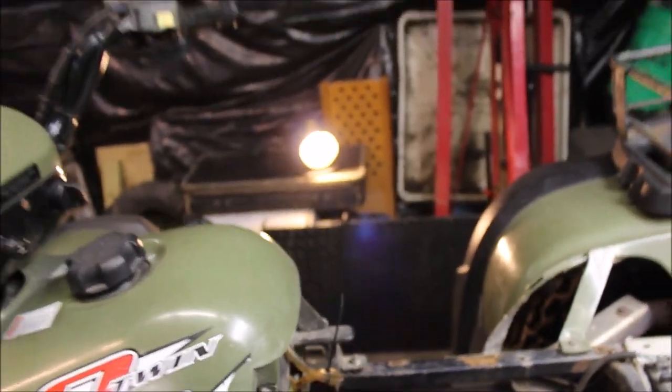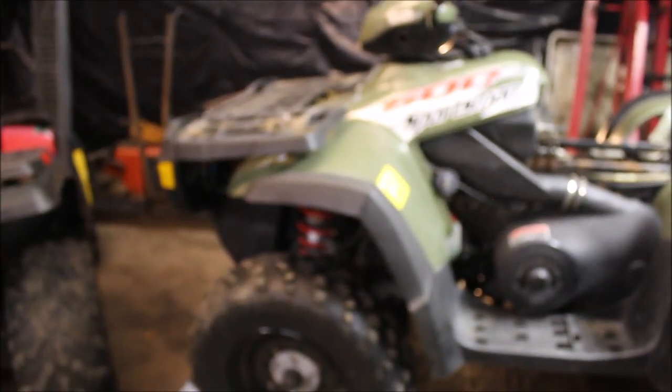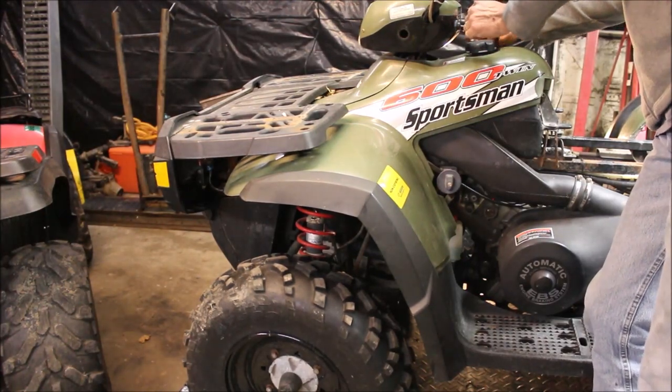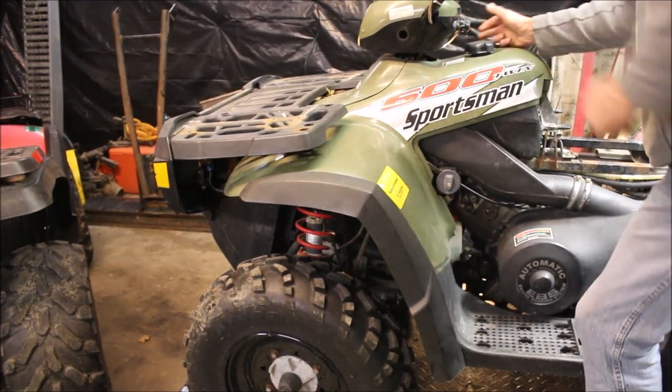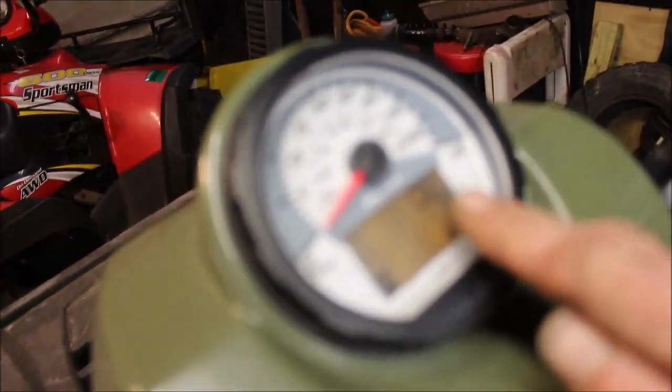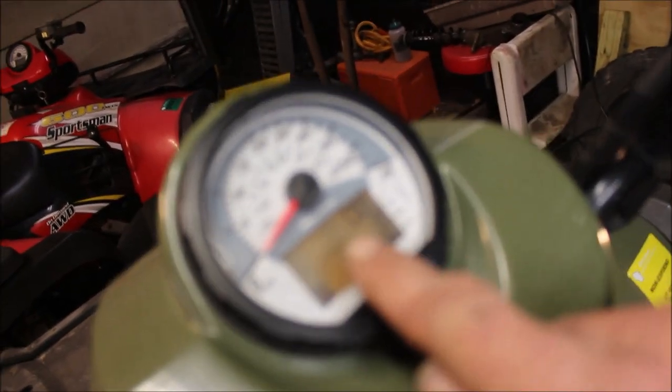I'm going to try to start this thing for you so you can see how it runs, see how it idles. It's pretty rough. I have it in RPMs and nothing is reading.